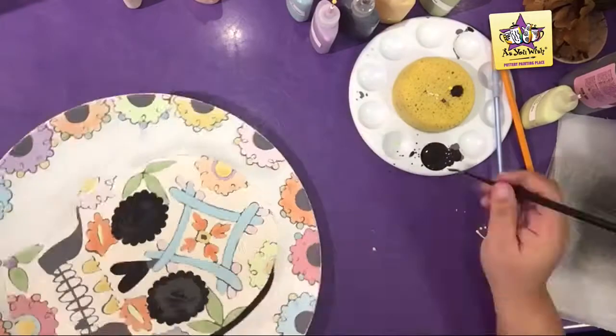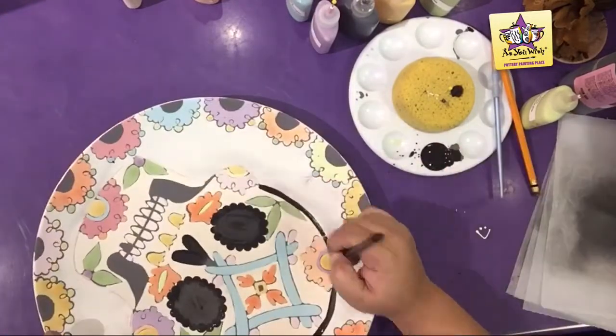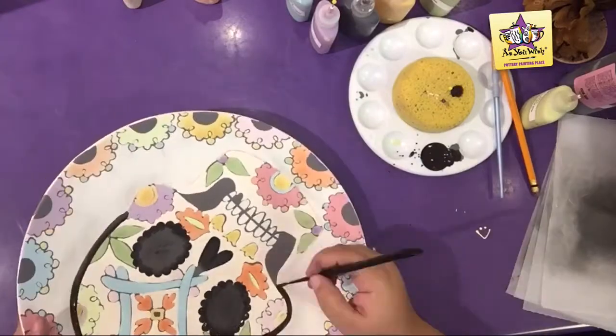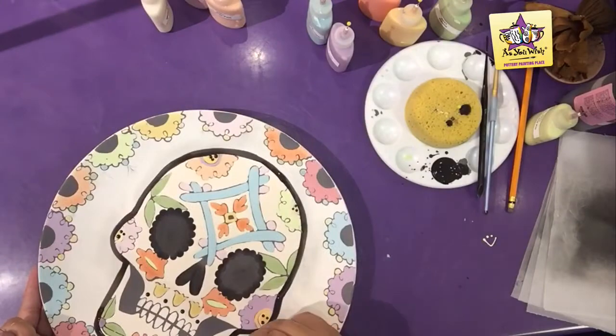Using three coats of black lab and a liner brush, outline the skull. Then use a black lab fun writer to give the skull its final details.